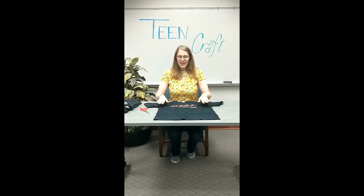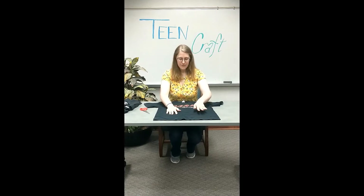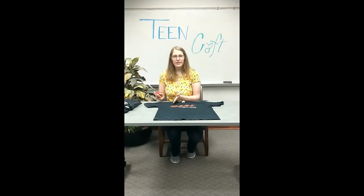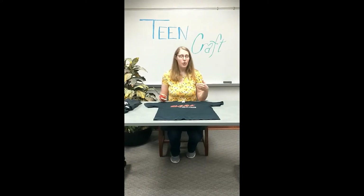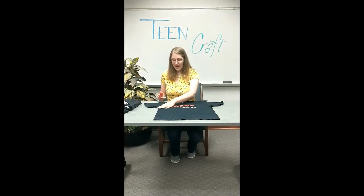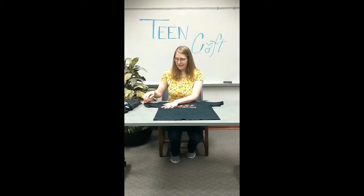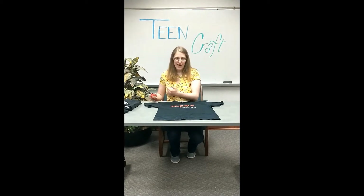The first thing you're going to do is take your old t-shirt and lie it flat out on a table. Next, you're going to cut off the arms. You can cut them however close you want to depending on how wide you want your tote bag handles to be. The idea is to make sure you cut all the way off the sleeve so you don't have a lot of that extra sleeve or the seams left there.